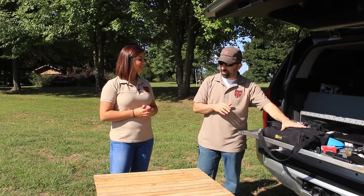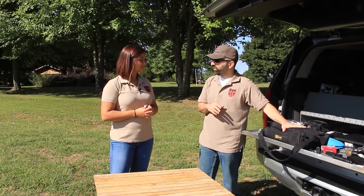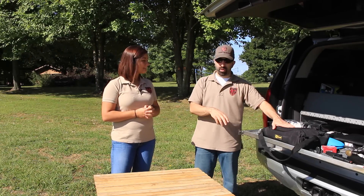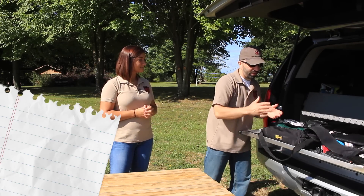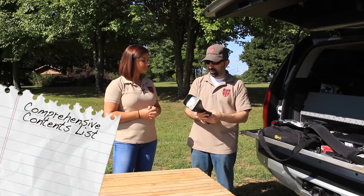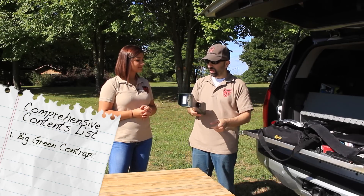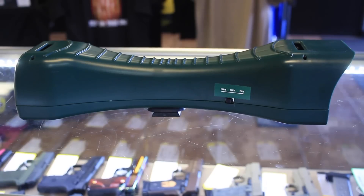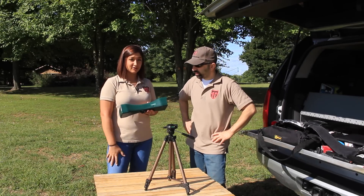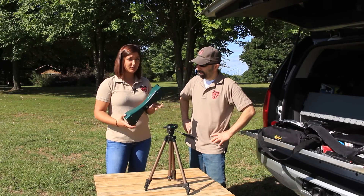So we have our bag packed with our chronograph and all the accessories. We actually obtained the premium pack, so not everything in here comes with the standard package — we'll mention what's excluded as we move on. When you first open the bag, the first thing you're going to see is this big green contraption. On the front you see the screen where you'll see your readings. The on/off switch is easy to operate — off in the center, feet per second on one side, meters per second on the other.